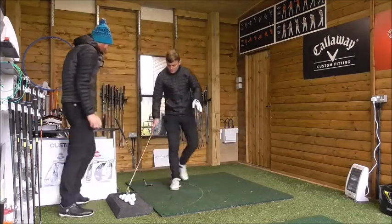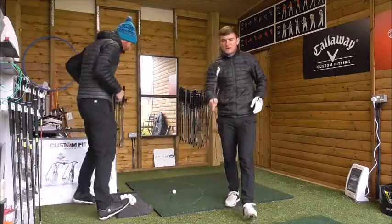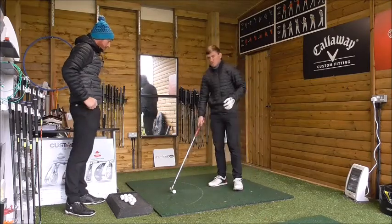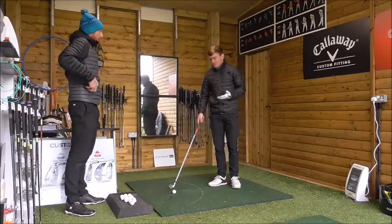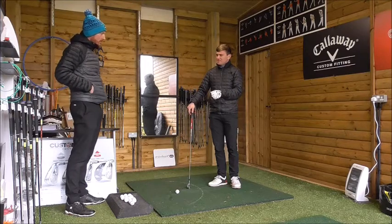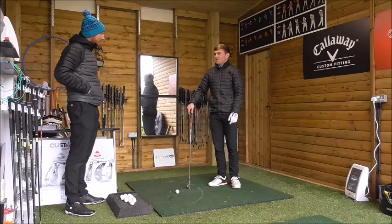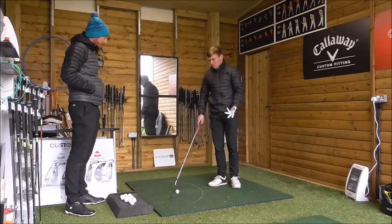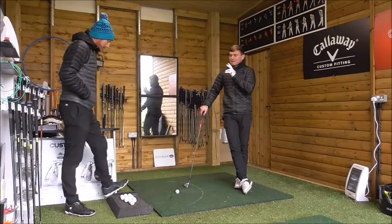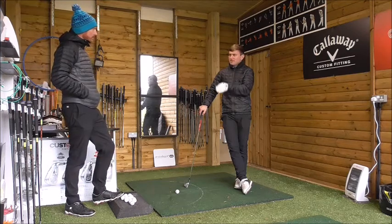Now we're going to talk seven iron. Make sure you make this club your friend — it's the most used club in my bag personally. Everyone defaults to the seven iron when they're practicing. When hitting irons, it's really important to get into the habit of setting up differently from a driver to an iron shot.